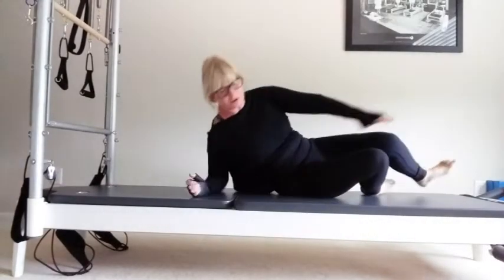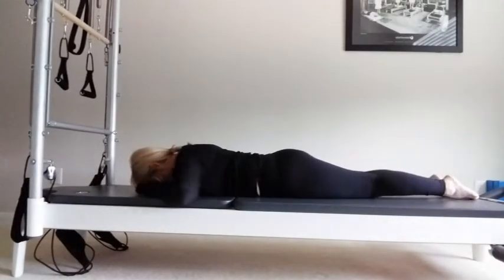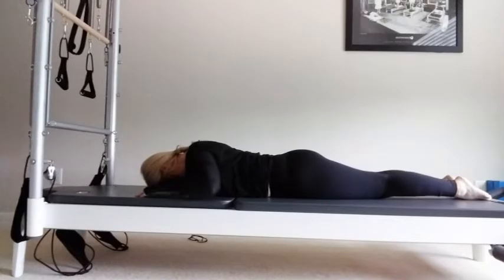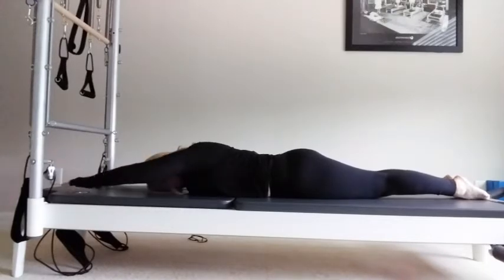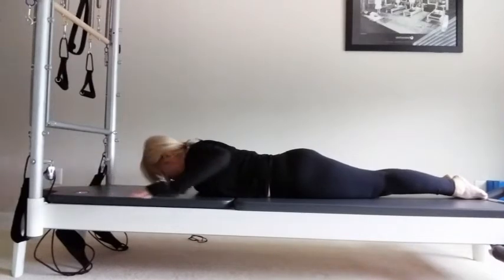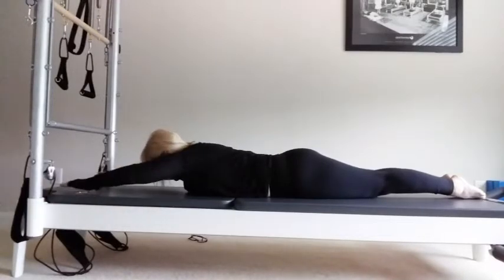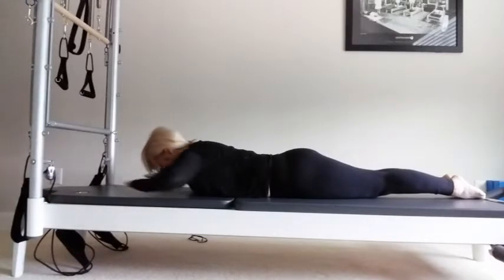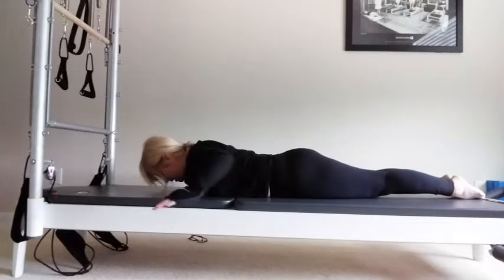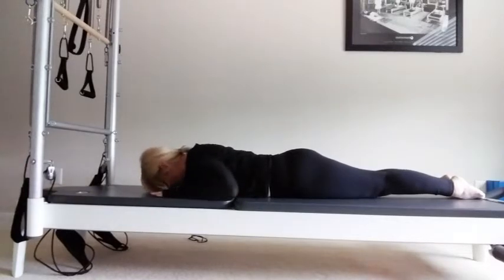Turning over onto your front now. Spinal extension work. Hands up by the sides — you need to slightly open the legs. Reach your arms forward, lift your upper body. Make sure you're not looking forward, the chin's down. Circle the arms around. Breathe in, lift in the chest slightly, and exhale. Think of swimming — inhale and exhale, dive forward. Inhale and exhale. Last time — it's like simulating the breaststroke. Lower down onto the mat.